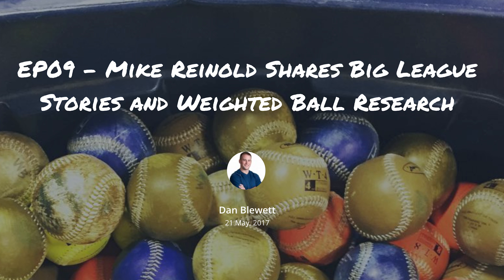Coop's original research on four and six ounce over and under load training — these things aren't new. But in this era, we're so focused on velocity. People are saying, if a six ounce ball increases your velocity, what would a two pound ball do? That must triple it! So I think we're getting carried away, and the programs out there are ahead of the research. We don't truly know what's happening.